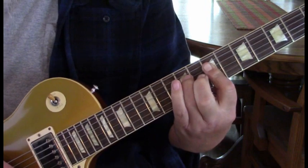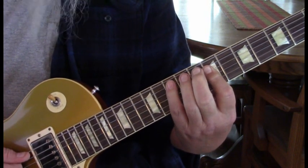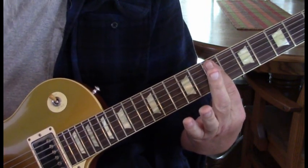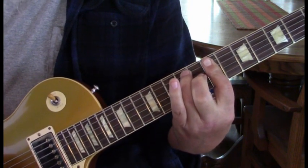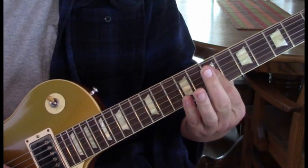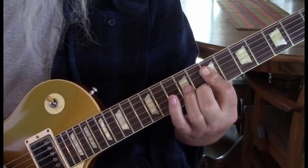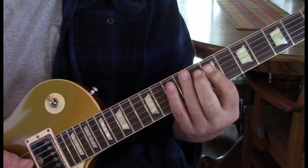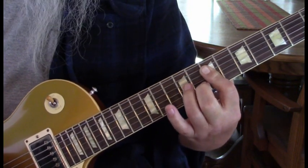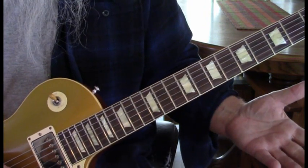We're going to go from 7, hammer on to 9 on that 4th string, and then hit the 7s again. Then move to the 10th fret on the 5th string. You're going to hammer in — you're going to bar the 7th fret, keep that barred, and hammer into the 5th string at the 9th fret. The reason we're keeping it barred is because we're going to keep doing another hammer-on on that 4th string. Then just the 4th and 3rd string. Hit the 2nd string on the 8th fret, the 7th fret of the 3rd, and the 9th where we hammered into as the notes that ring through.